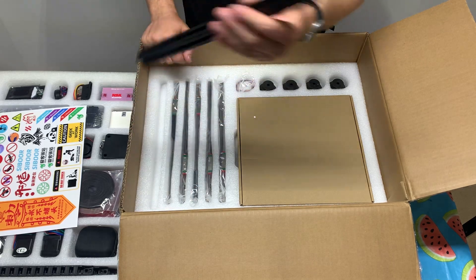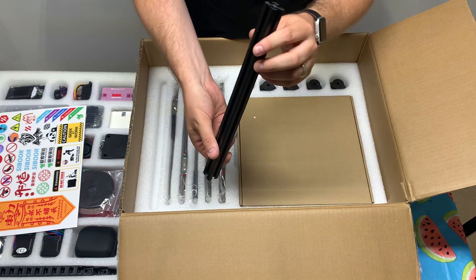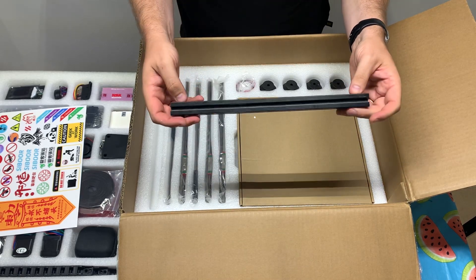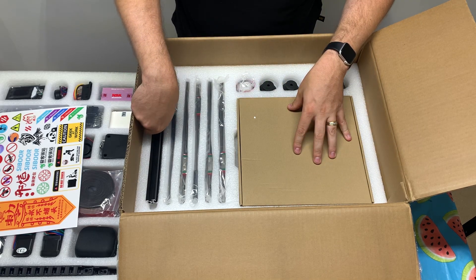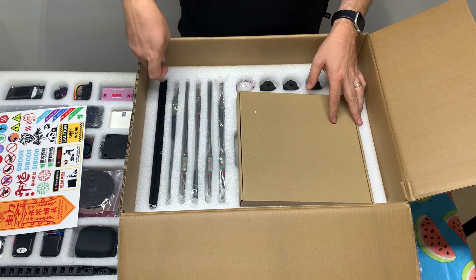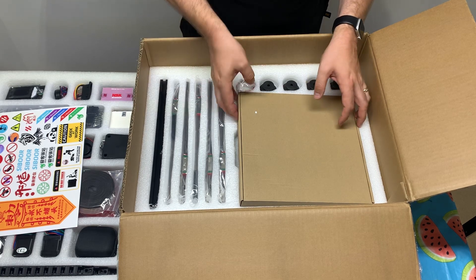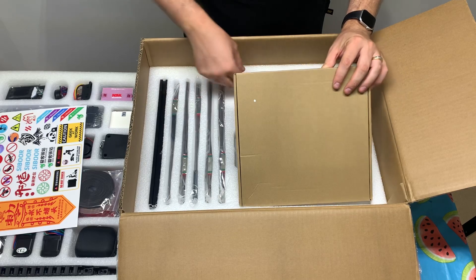They also give you a pre-cut 2020 extrusion, so you do not have to cut the one for the conversion. Without this kit, originally they have an STL file — you just slide it on and cut it down to size. Luckily this kit comes with that, so you do not have to do that.